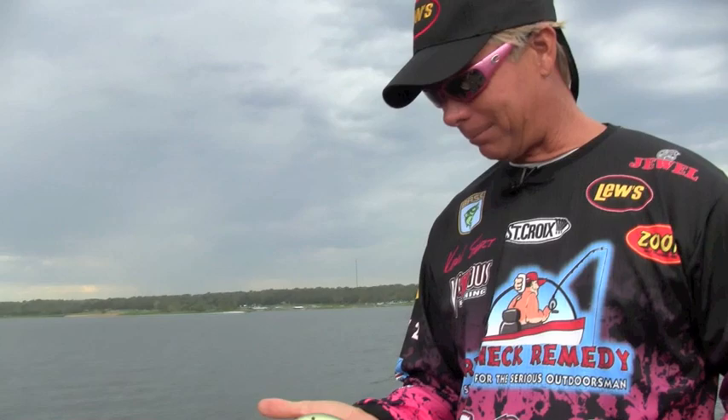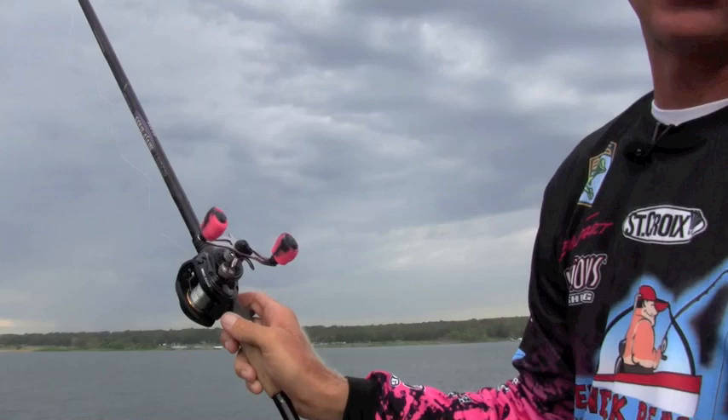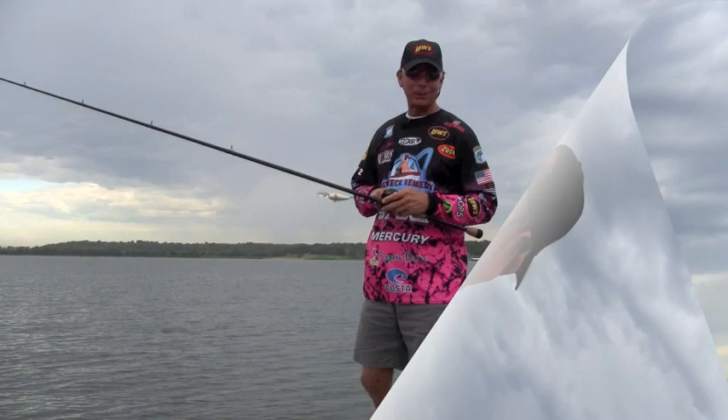Whether you're throwing a big 300 DD like this — I think this weighs about seven-eighths of an ounce — whether you're throwing an Alabama rig, whatever, this is the cast king right here. Let me show you. Check it out. Tell me that didn't go a long way. Right there, the Lew's BB-1.